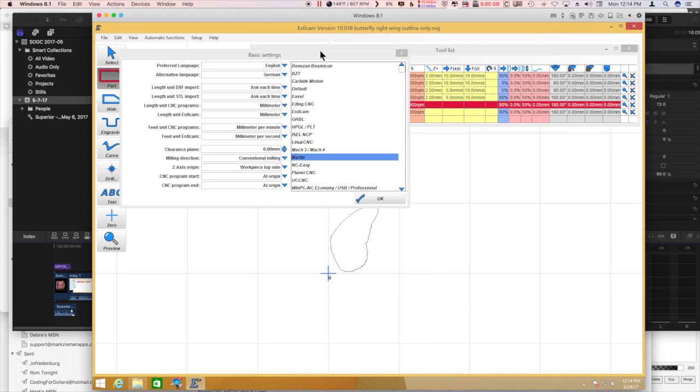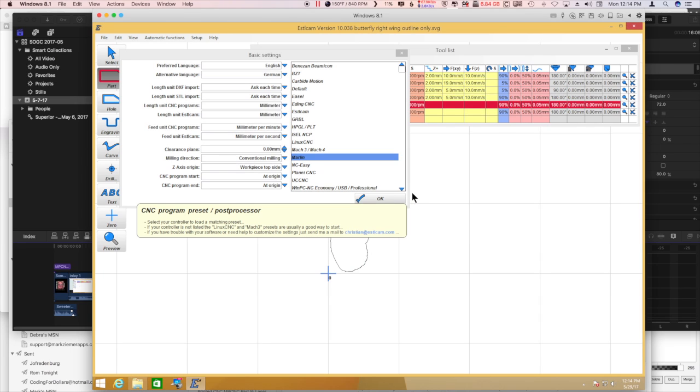Additionally, I wanted to mention that I also set the clearance plane to zero, and I set the start and end settings to origin. Trying to keep the Z axis from moving so that the laser stays where it's focused.